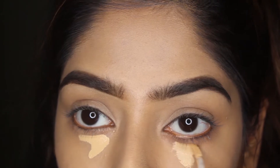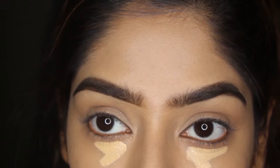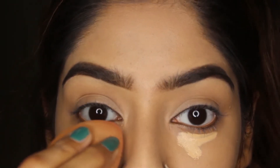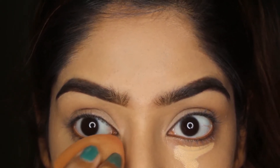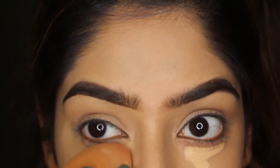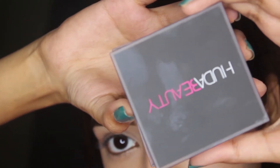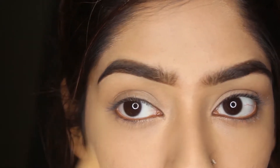Now I'm using the same concealer under my eyes that I used before, blending with the same blender from Real Techniques. Next I'm using a baking powder from Huda Beauty — I love it because it literally prevents your under-eye area from creasing and it's amazing.